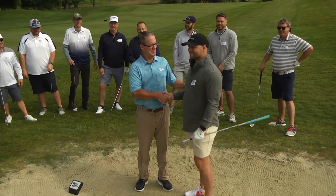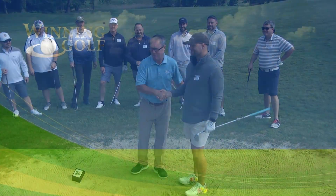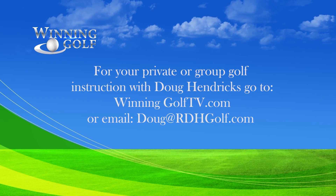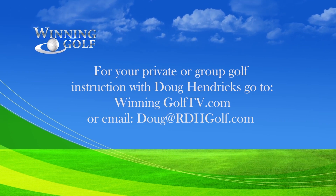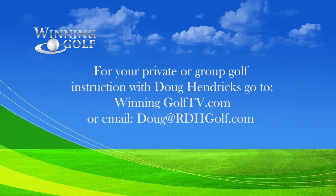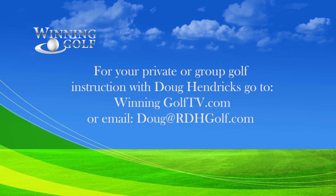I hope you learned a lot today. Thanks, Doug. That's a great tip. You're quite welcome. For your private or group golf instruction with PGA golf professional Doug Hendricks, go to winninggolftv.com or send an email to Doug at rdhgolf.com.